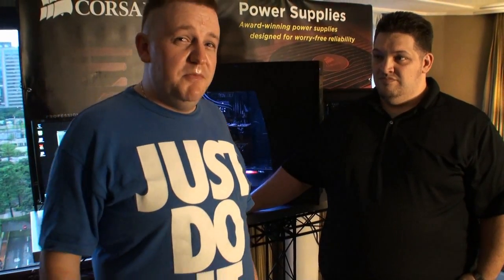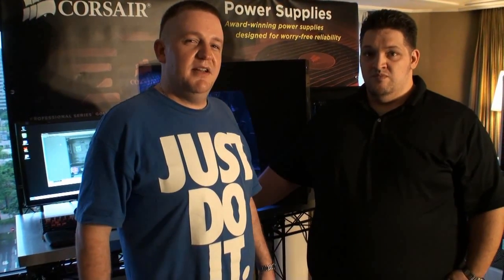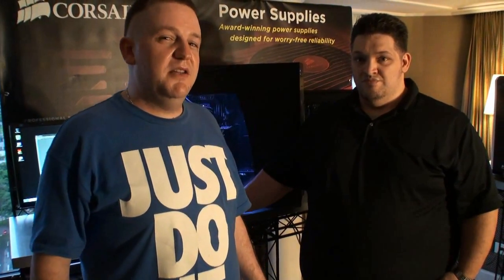We've got another video here for you from Computex 2012. We're here with George from Corsair, and he's going to tell us about the special new power supply they've got coming up real soon. What have you got to show us?